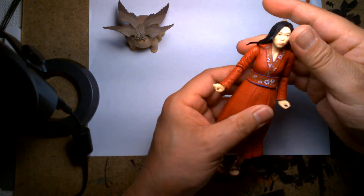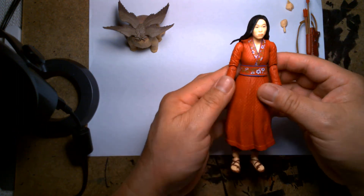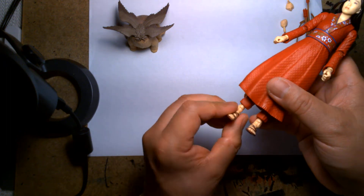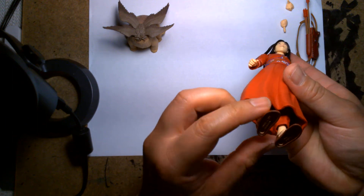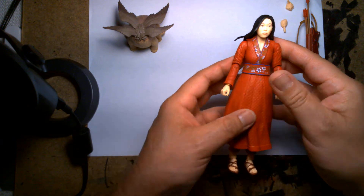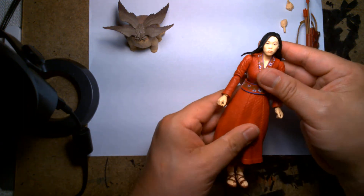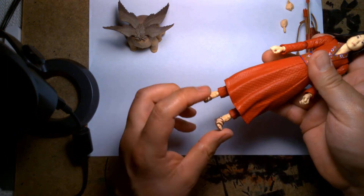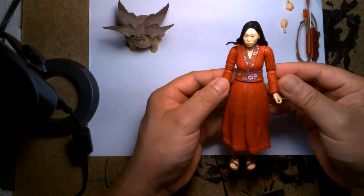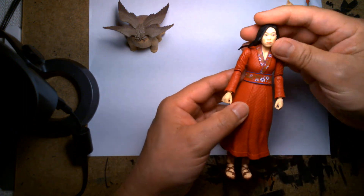This is a nice figure. I can understand why it's been warming the pegs at stores — for one, it's not needed for a build-a-figure, and I think if it had a build-a-figure piece it'd probably sell just as much as the others. Number two, the movie isn't out yet. I can't remember if it was delayed or what, but the toys came out a while back and the movie still hasn't hit.